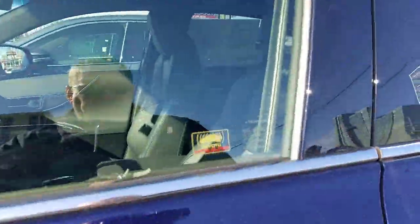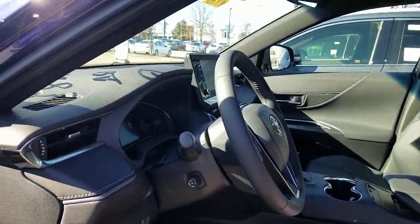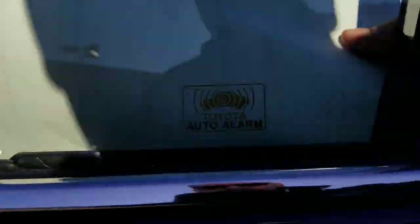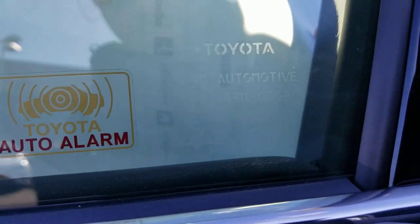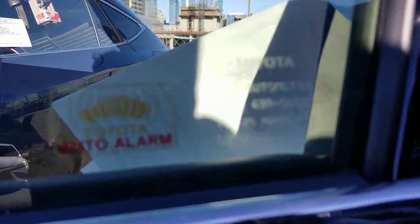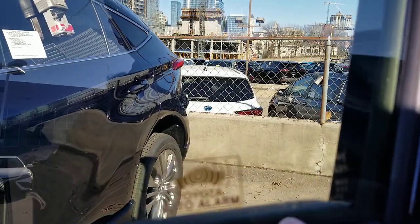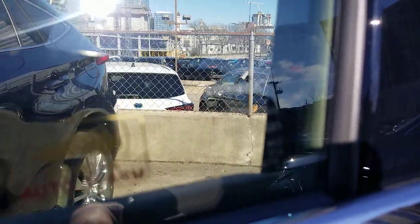If you look on your window here, you're going to be able to see this data block. I'm going to take a piece of paper and put it behind it just so you guys can get an idea. If you look at that little white data block right there, there is a thing right here that says UVU.